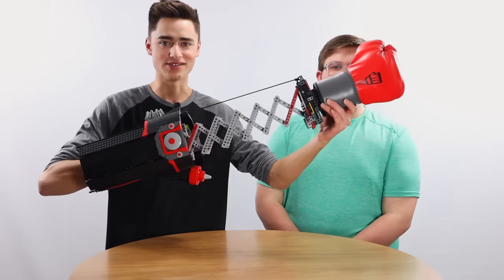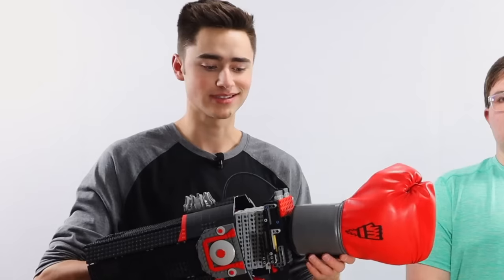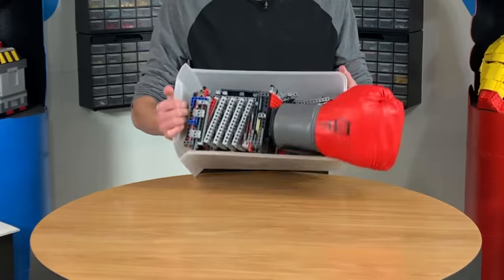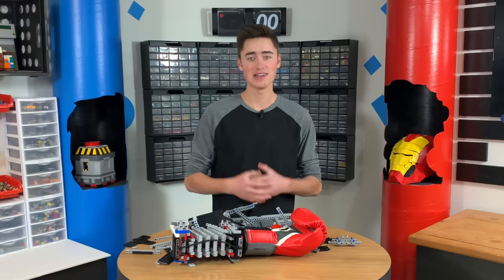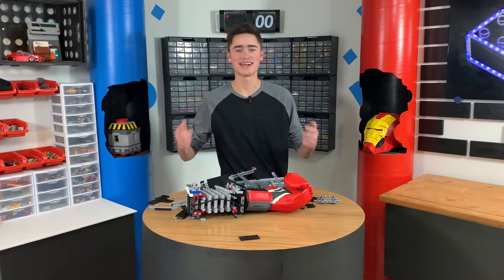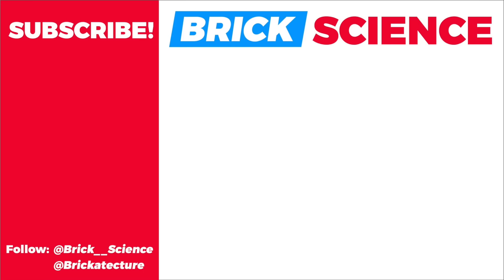That works super well — this thing is awesome. It punched Jaden a bunch of times, and it fits on your arm pretty good. It's a little flimsy like this, but we're just going to use it like this so we don't have that issue. Thank you Jaden for being here, I appreciate you. If you guys want to know what tragedy happened here, go check out this behind-the-scenes short — I think you'll really like it. As always guys, thank you so much for watching. My name is Riley, and I'll talk to you next Brick Science. See you then.